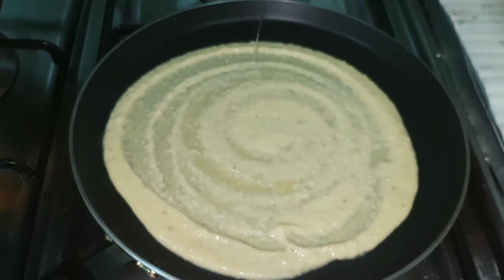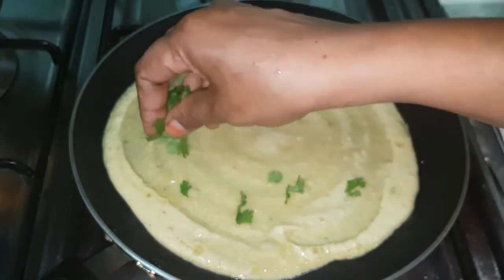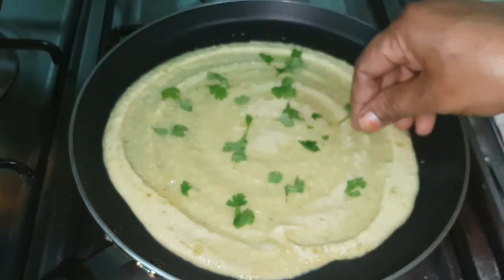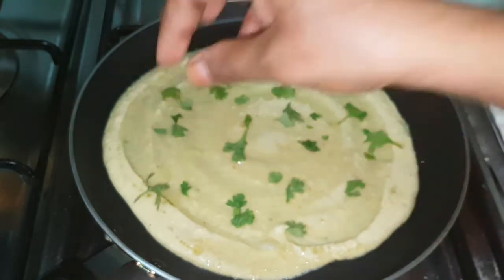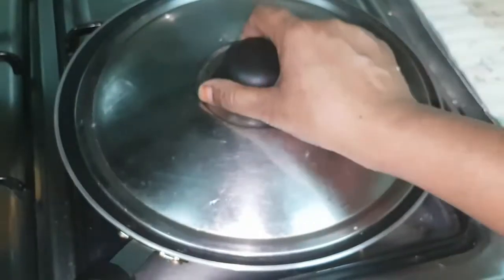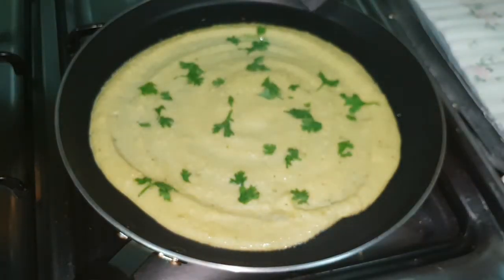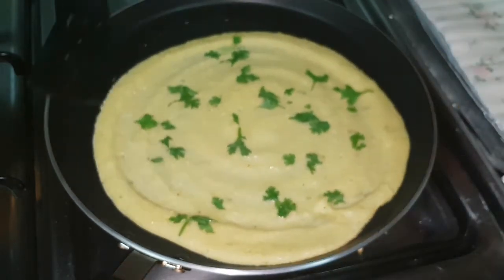Put the flour in the pan. I will dip a little on it.